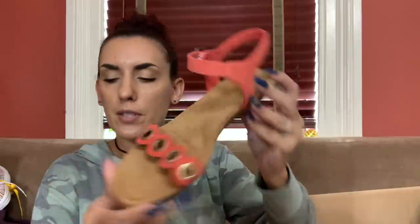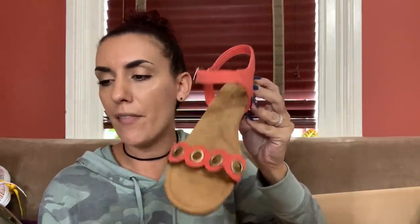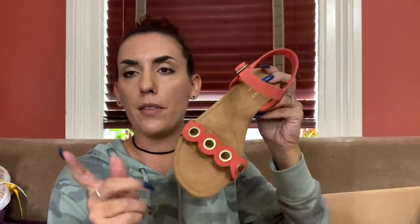Last but not least, another pair of UGG - size seven and a half, same style, just a different size. I paid $7.79. It says fair condition again but they're brand new. I also got an eight and a half in these. That wraps it up! I hope you guys liked this haul - remember to check out the description box for the swap.com link for 40% off. Make sure you subscribe if you haven't already. Thank you for watching and we'll see you in the next one!